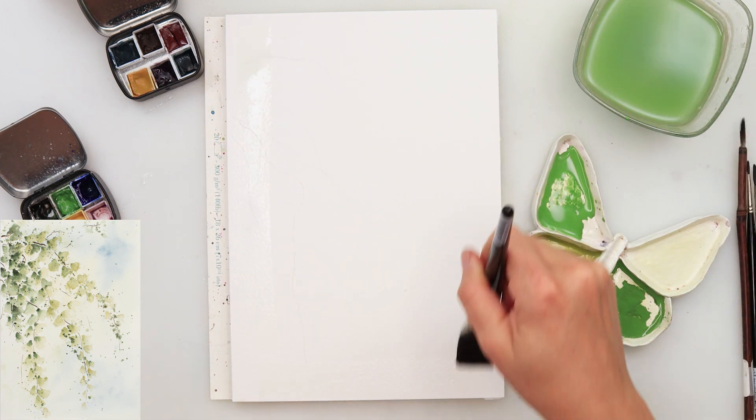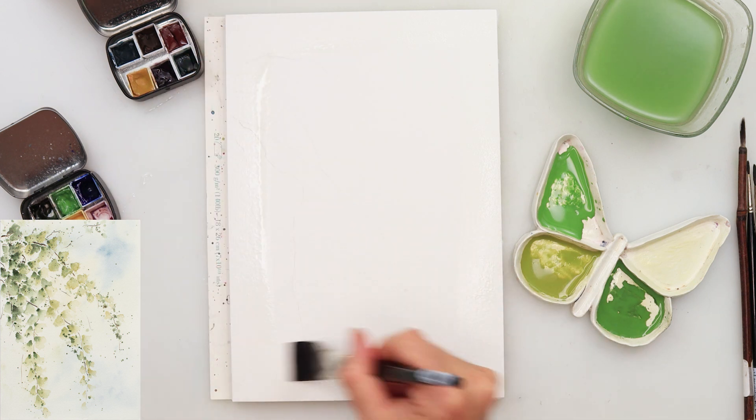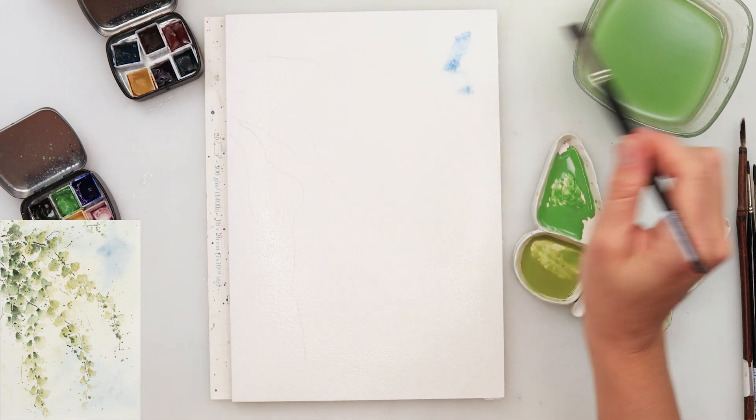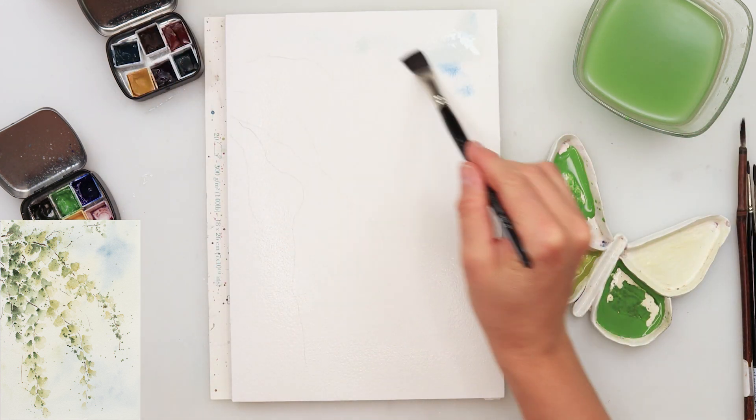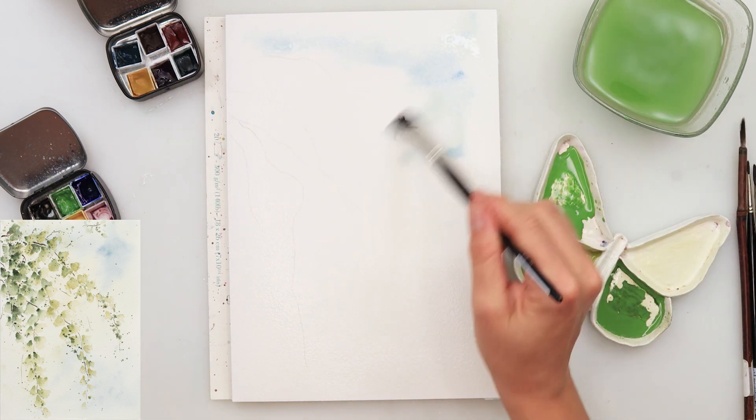Now getting a brush — just get any brush you have, the largest brush you have. I do want the paper to be wet, because the first layer background will be blurry and I don't want any harsh edges. So I did wet it to paint wet in wet.